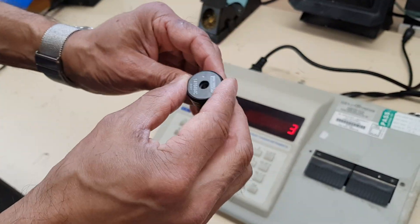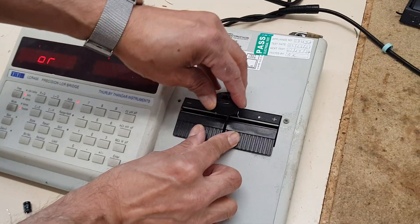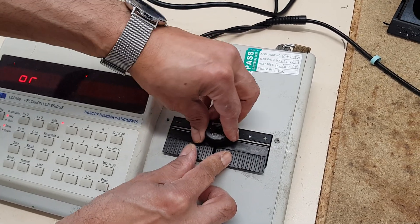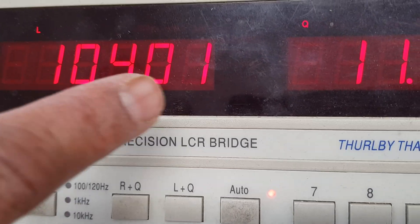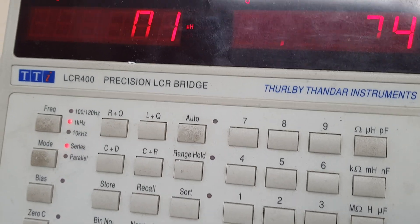This bridge will also measure inductors like this. With an inductor you can put it in either way around. Put it in like that, get a good connection, and it's showing 104 microhenries.